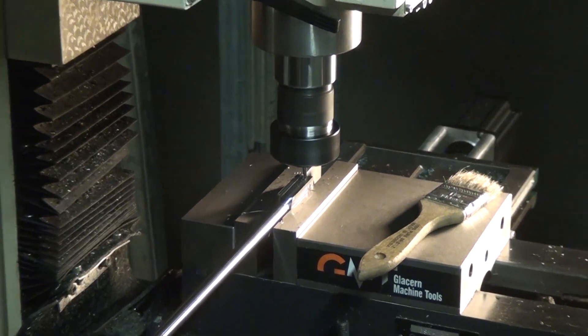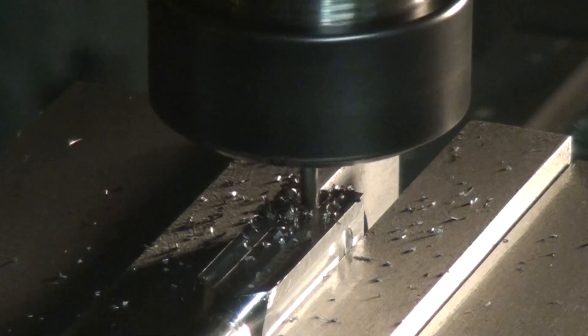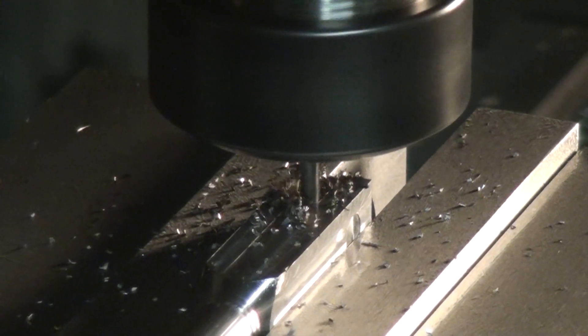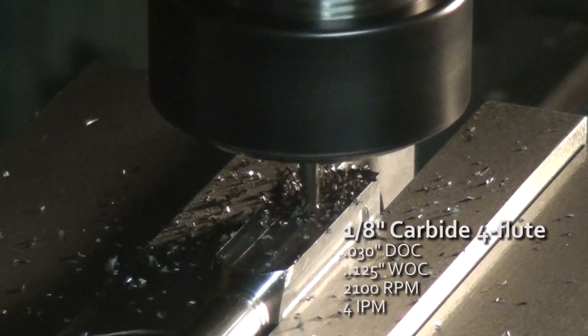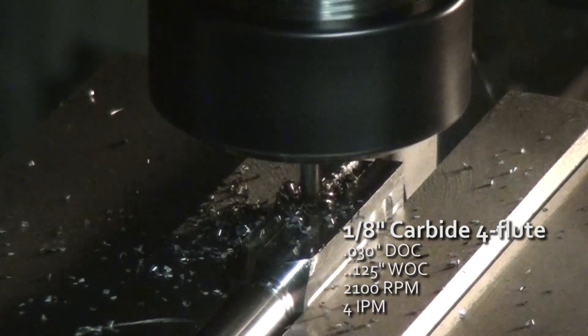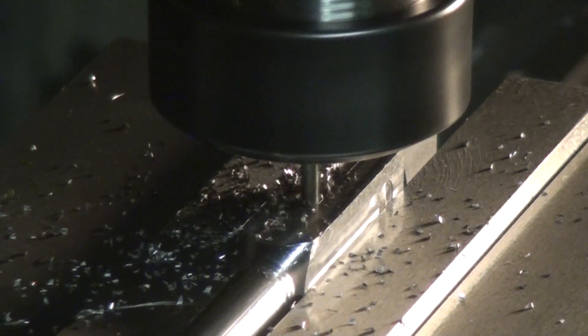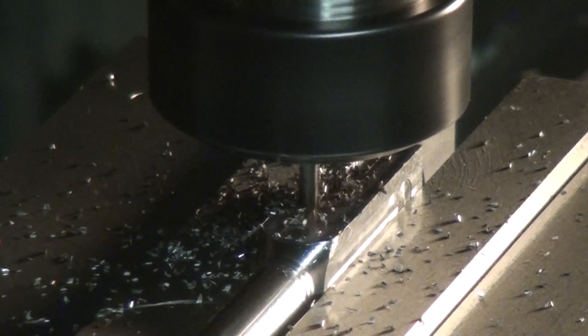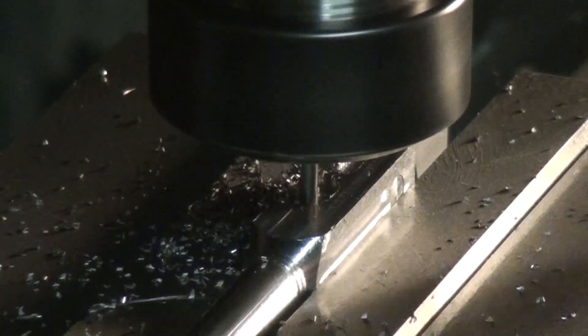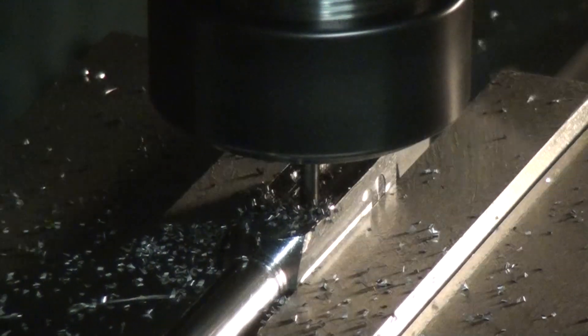So that was a quarter inch four flute carbide. This is an eighth inch four flute carbide. I don't know the feeds and speeds of either of these off the top of my head, but I'll annotate them. One thing I want to explain here is that the barrel of my indicator is three eighths of an inch in diameter. So with a finish pass, I intended to land right at three eighths of an inch and then I was going to install a tightening knob out on the end of the indicator holder so I could clamp down on the barrel of the indicator once installed.